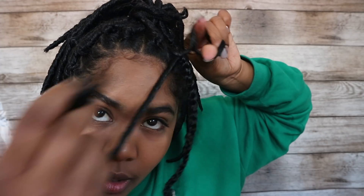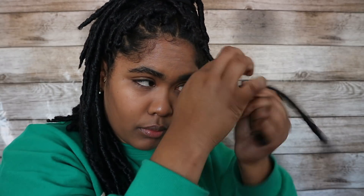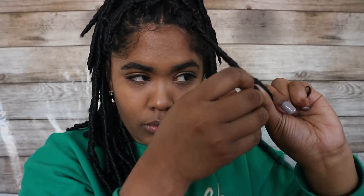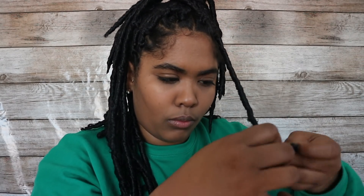Then once you have hair through the bottom of the braid, you put the lock through the loop and tighten it — just pull it tight. Then you start wrapping the braid with your faux loc. And there we have our lock.